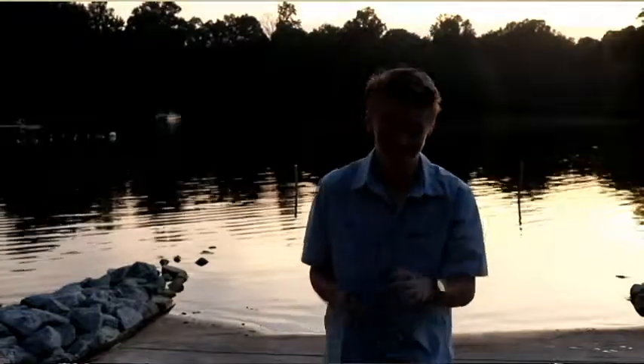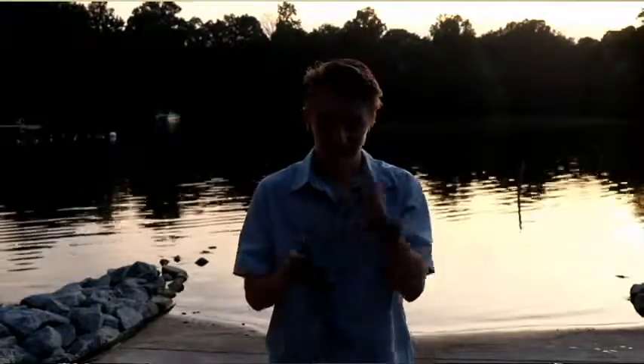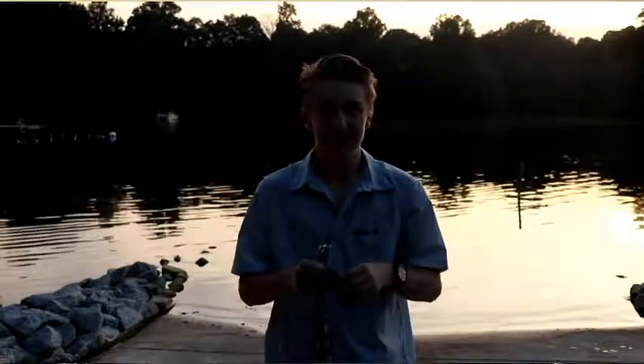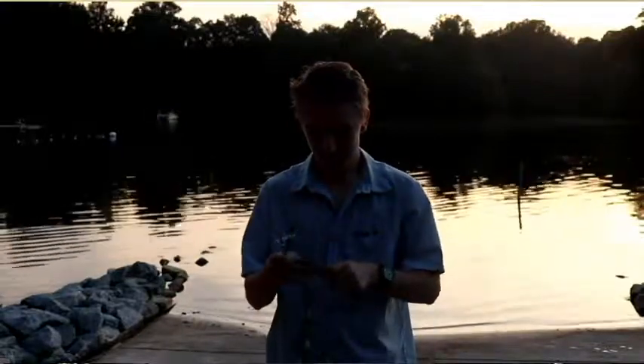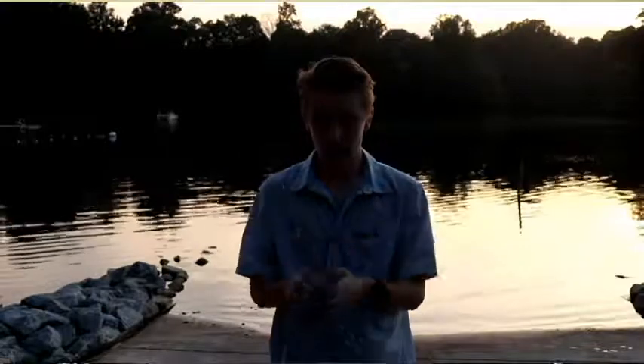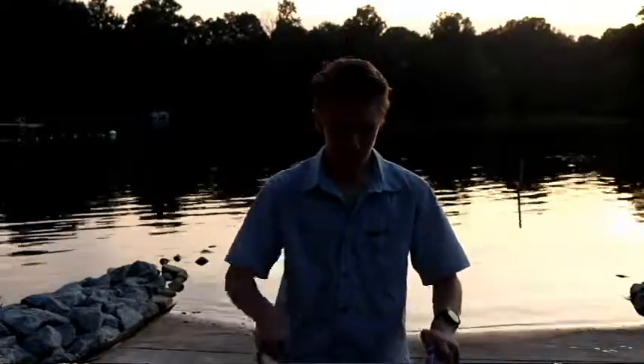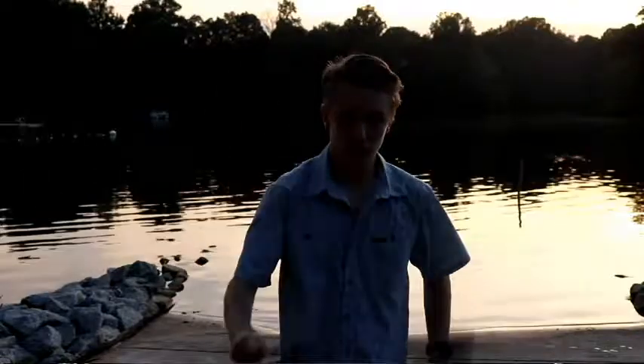And then you're going to need your steel wool, and you're going to loosen it up and stretch it out some. Once you stretch it out to a good length, you're going to just shove it in there. Once it's in, you're going to need the lighter. You're going to want to light the steel wool, and then just swing.